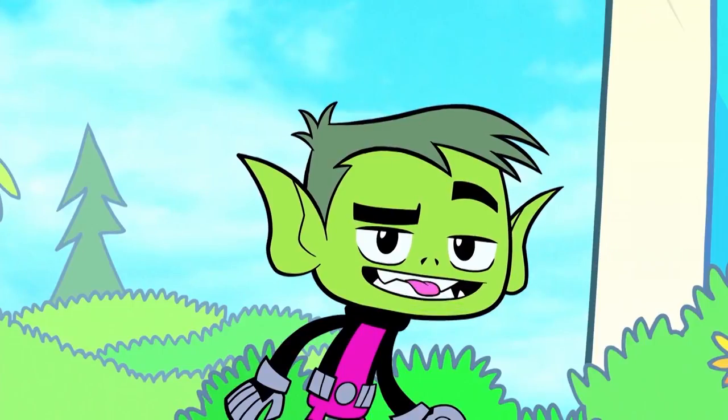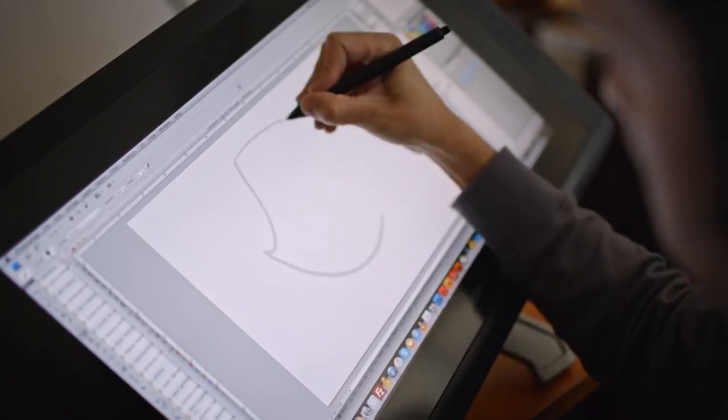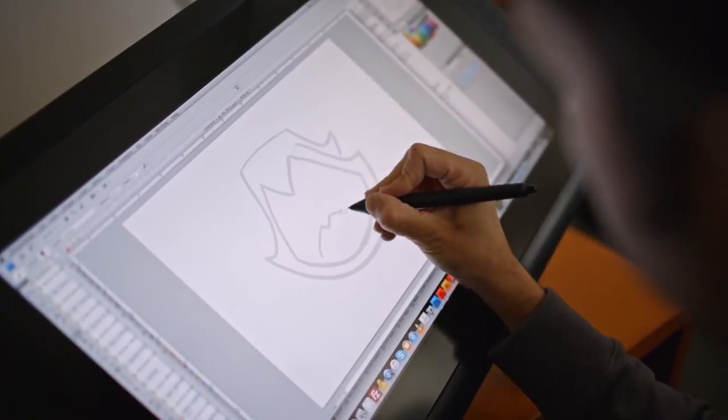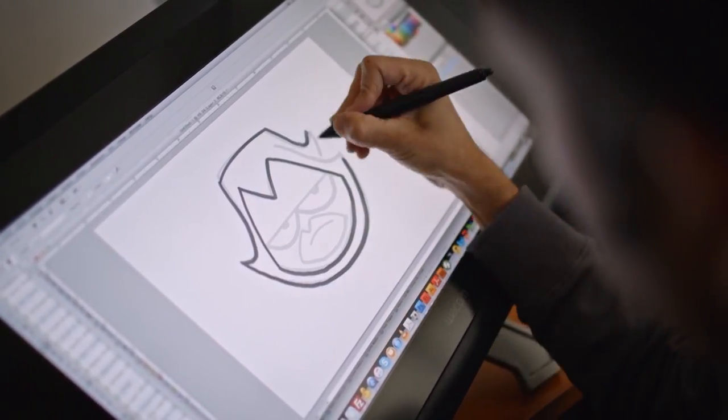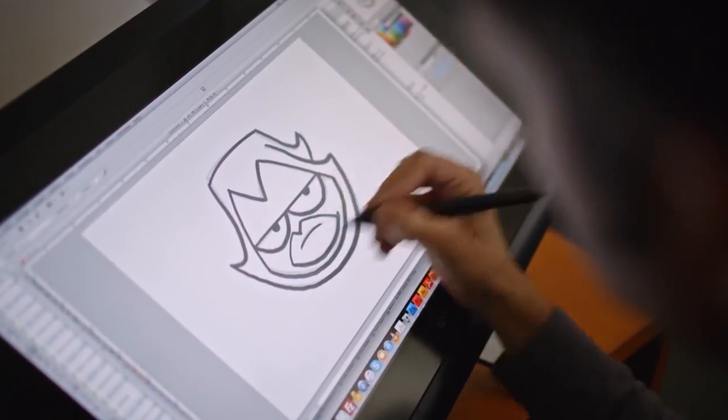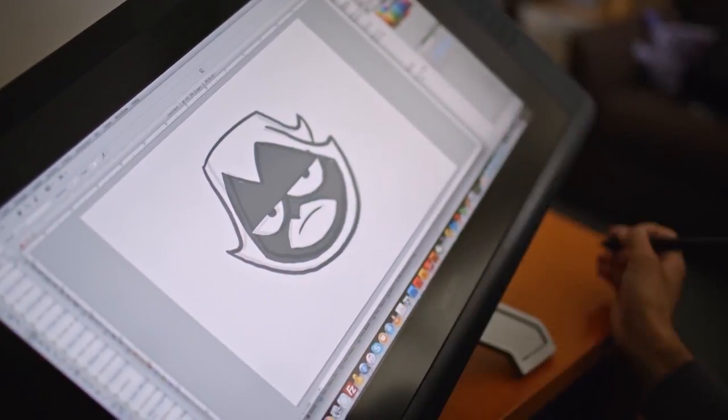I think this might be the start of something beautiful. When you're drawing Raven, the first thing you start off with, you have to draw her hood shape. And this little part is the only part of her actual face you see. And there's Grumpy Raven.